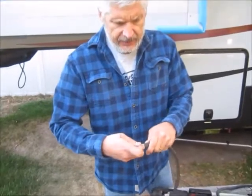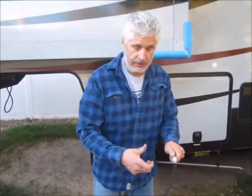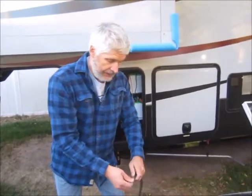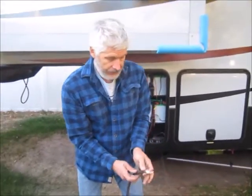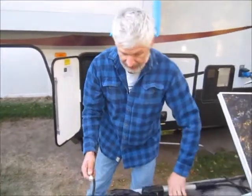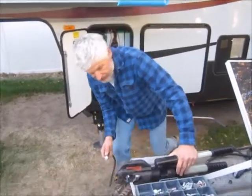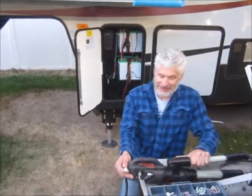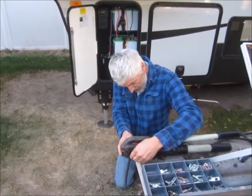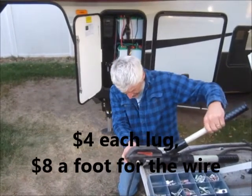I was going to buy lugs on Amazon and use a manual crimper that you hit with a ball peen hammer. But I was conferring with an electrician friend of mine — he's an electrical contractor — and he said just borrow my stuff, you can pay me after. He dropped off a string of welding lead too.